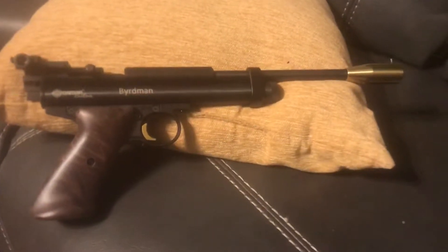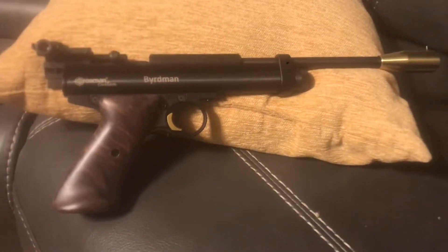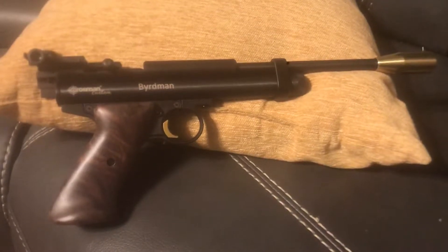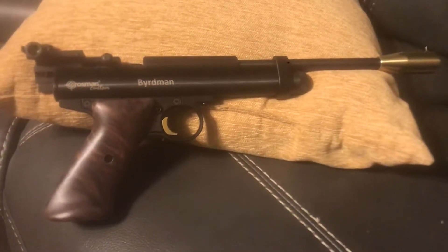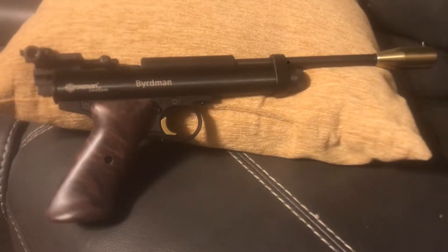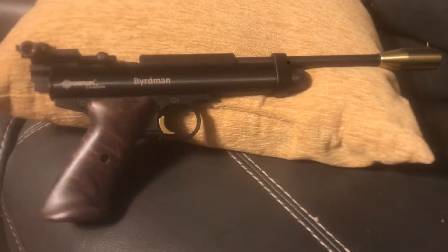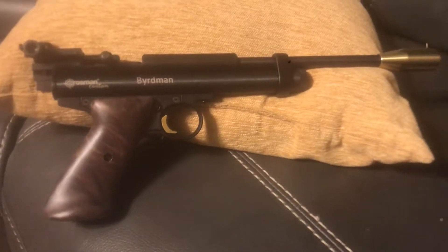Hello there, Facebook. Steve here again. I'm going to do a real quick review on another custom shop gun from Crosman — this is their 2300 KT. I ordered this gun about three and a half weeks ago; they had a little sale going on just before Christmas, and I ordered it then and got it in the mail yesterday.